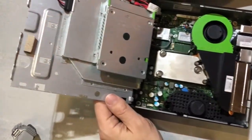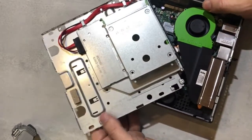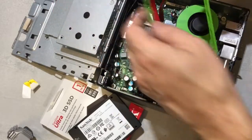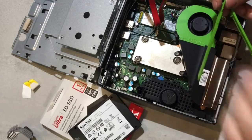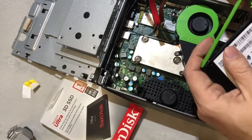And there with those green rails is the drive bay. Those green rails simply fit into the mounting holes of your normal off-the-shelf SSD.